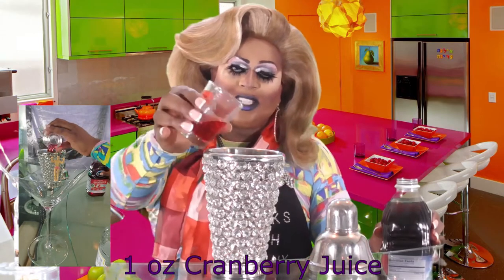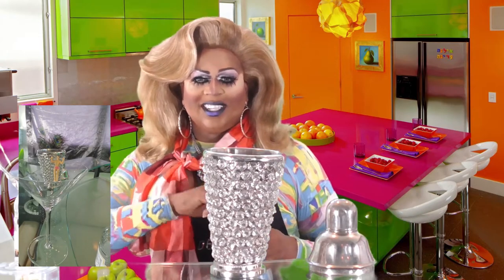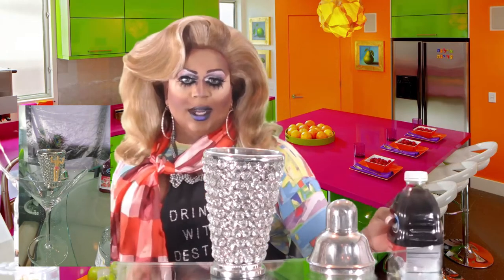You need one ounce of cranberry juice. If you want to make this a little less sugary, you can use sugar-free cranberry juice, but mama's thirsty and she just took whatever she could find in the cupboard — so I'm using regular cranberry juice.